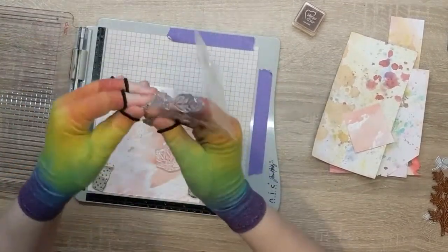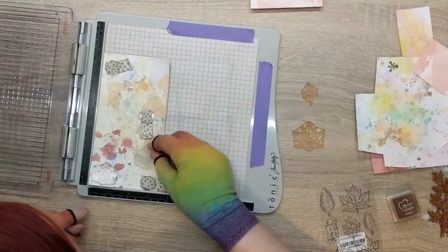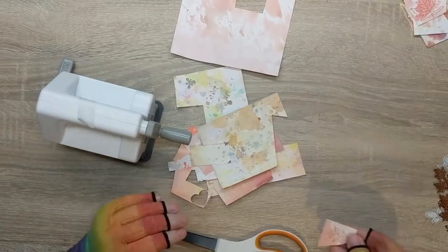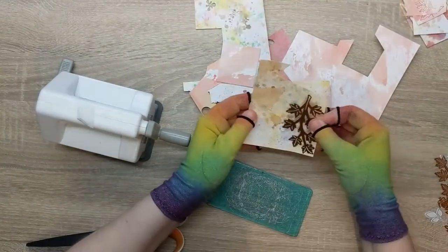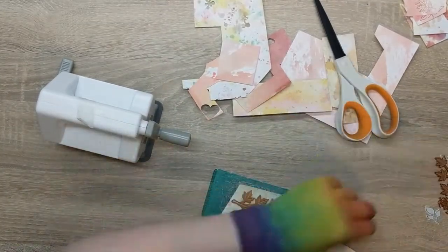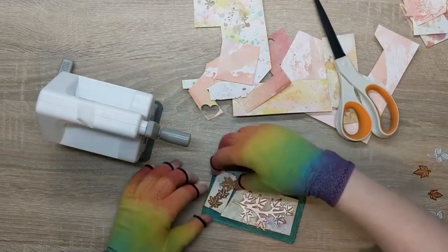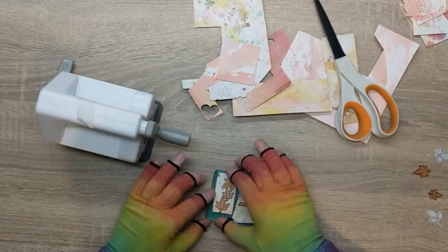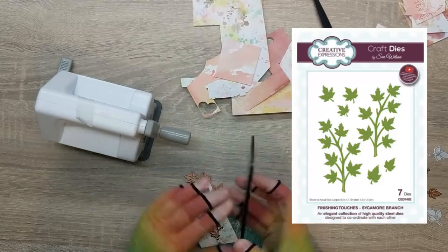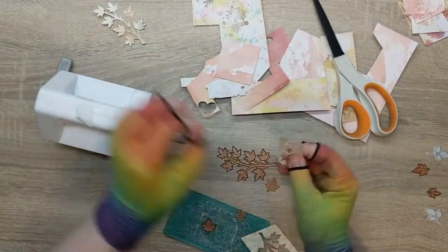I just stamped out some of these beautiful leaves onto a variety of different papers in that brown — just a couple on each sheet. I wanted the majority to be die cut but I did want a few with this detailing on because they are just beautiful. Then I got out my small die cutting machine and figured out which bits of paper would cut nicely, popped them through, did the solid leaves and the branch one as well. I adore this die set — it's a Sue Wilson die set. I love it to pieces. It's so good for someone who loves autumn because you get such beautiful shapes.